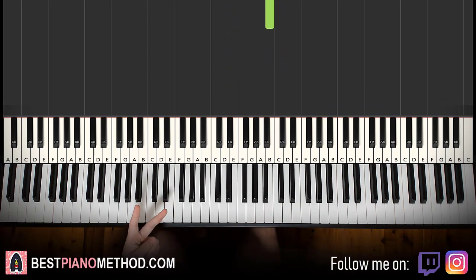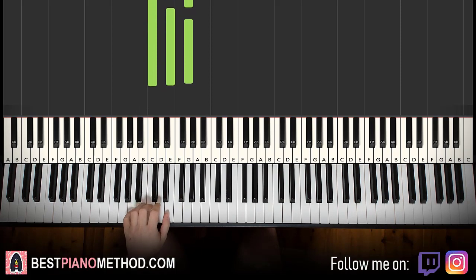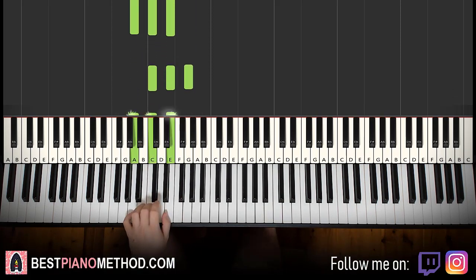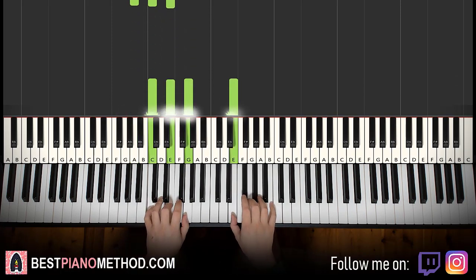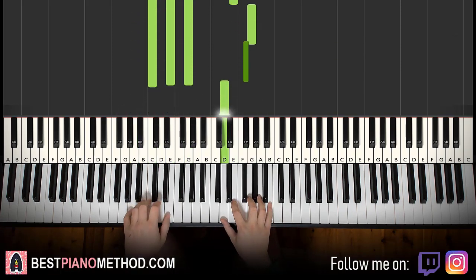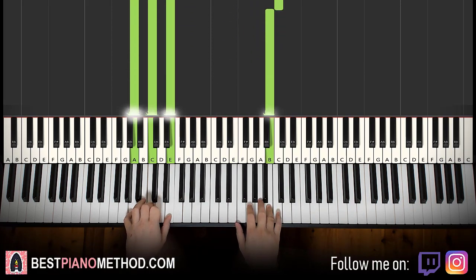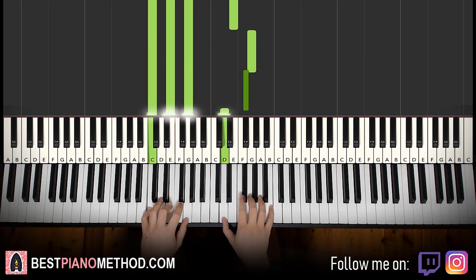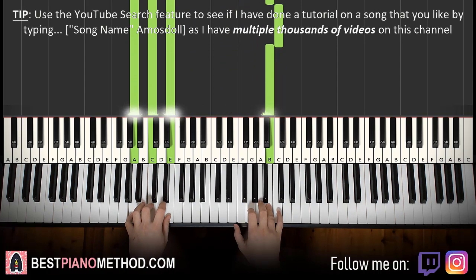Then we have two chords here. The two chords are C major, which is C, E, G, and the second chord is A minor, which is A, C, E. So with those two chords in mind — C major and A minor together — it goes: E and C major together, E and A minor together. There you have it. That's it for the second part.